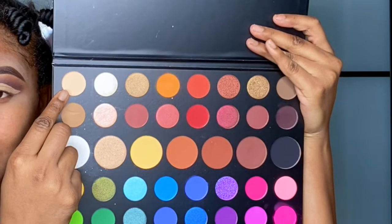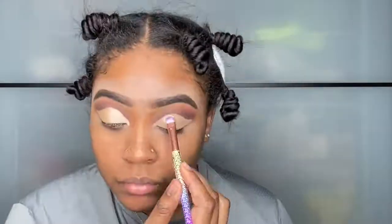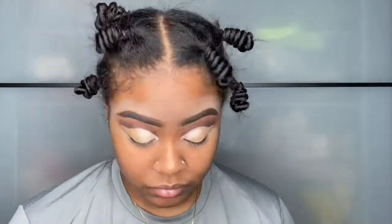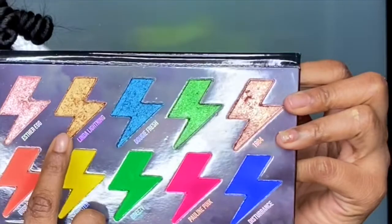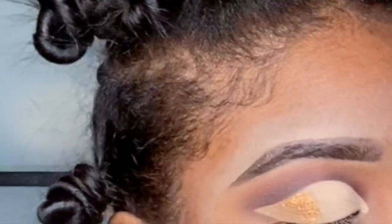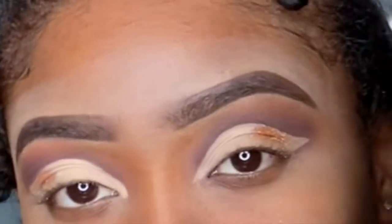Back in that Morphe palette, I'm going to use this color for the front of my cut crease. This is my Riley Rose palette, the color Linda Lightning. And as you can see here on my eyes, that is where I placed it right before the ends of my cut crease.